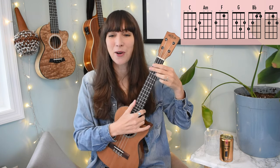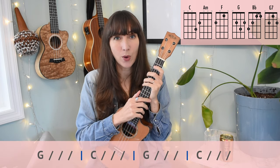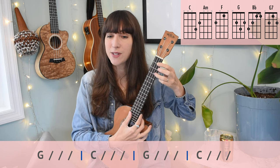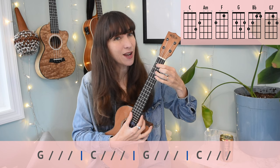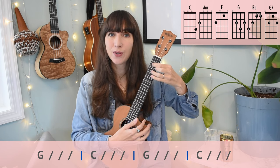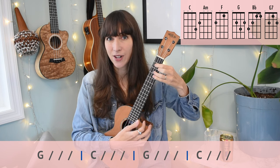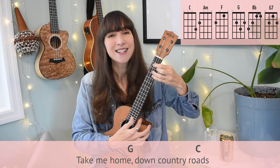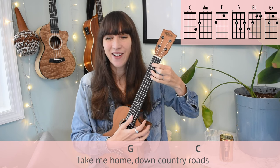Let's move on to the outro. The outro is more like a tag where we're repeating the last little phrase of the chorus. We've just got a G chord to a C chord — four beats of G, four beats of C — and then you do it again. Counting: G two, three, four. C two, three, four. G two, three, four. C two, three, four. Let's sing it: Take me home, down country roads. Take me home, down country roads.